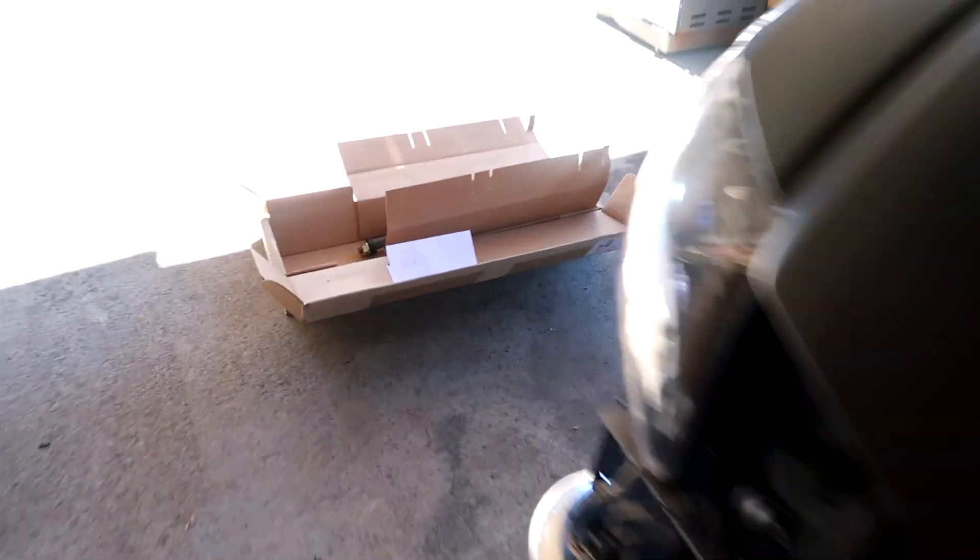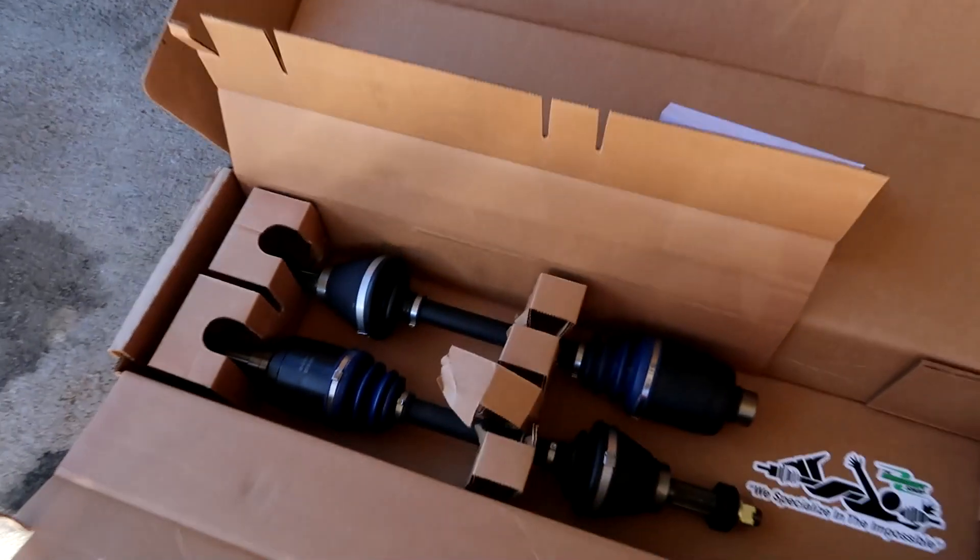Today's kind of a big day. I got a package in the mail I've been waiting on for a minute — it finally showed up. Look what we got going on here for the van. Driveshaft Shop made these custom Level 5 axles.